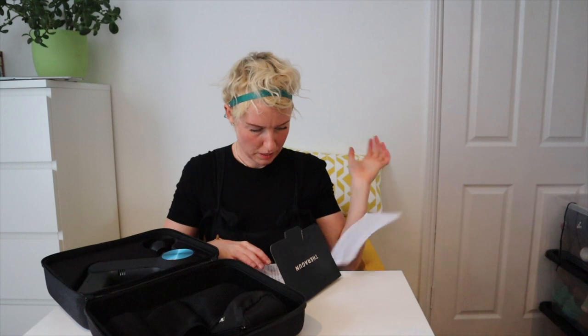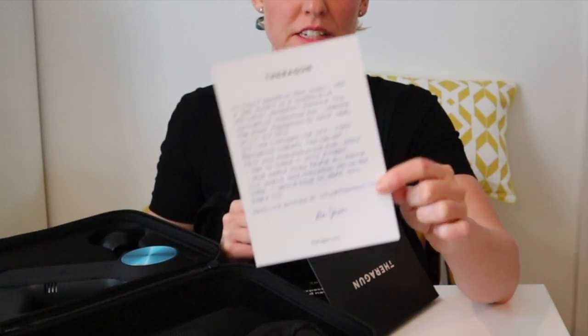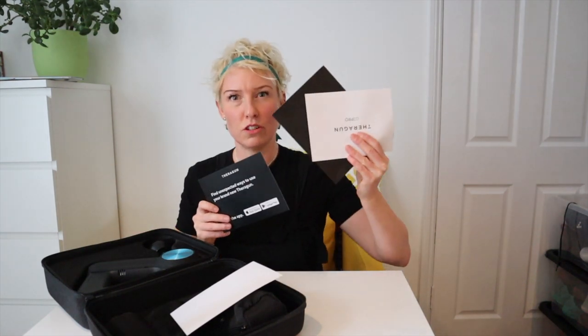There's some warning information, and then this is really sweet - actually how the Theragun was first designed. It was designed by a chiropractor called Dr. Jason Wursland, and he had a motorcycle accident in 2017 during which, in his recovery, he was experiencing loads of pain. So he designed the Theragun, and what I like about the product is that it was actually designed for him. When he got the benefit, he then went on and made a product to help the masses. So it wasn't actually designed with money in mind.